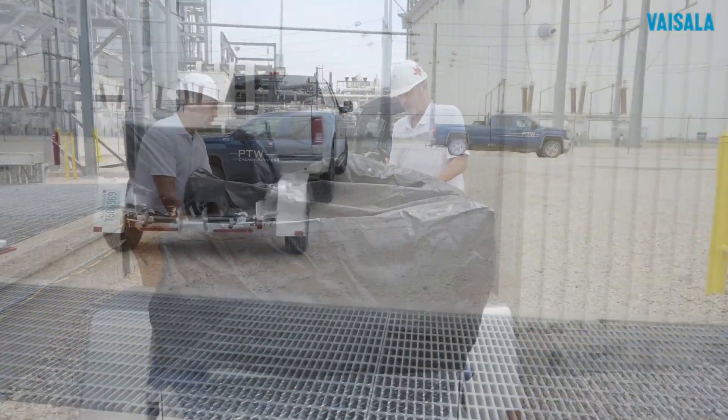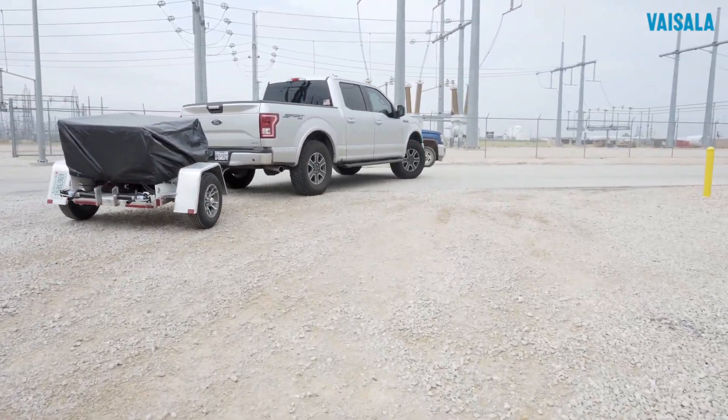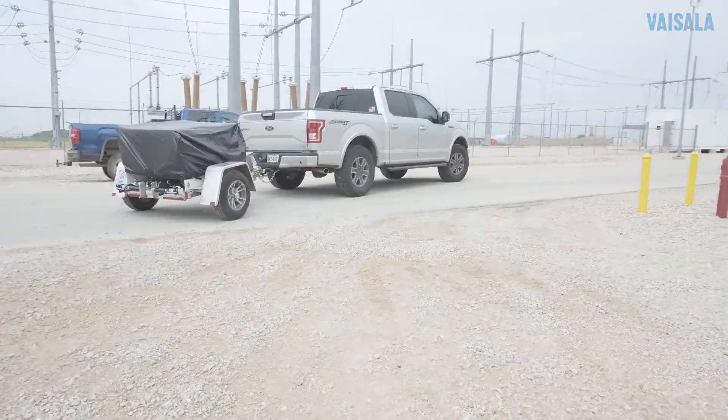Then head to the next site — the Visilla OPT100 Mobile, for online DGA monitoring when and where you need it.